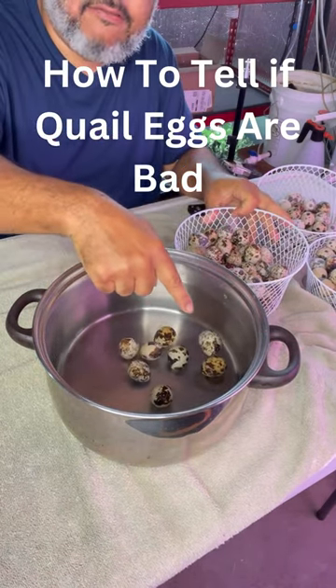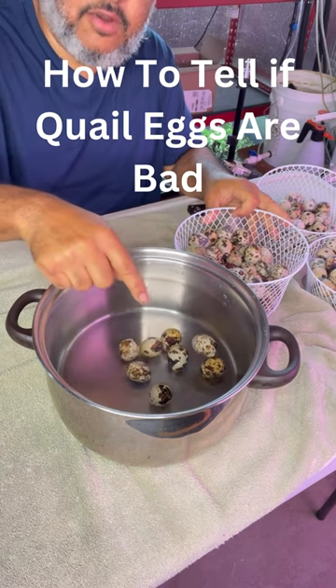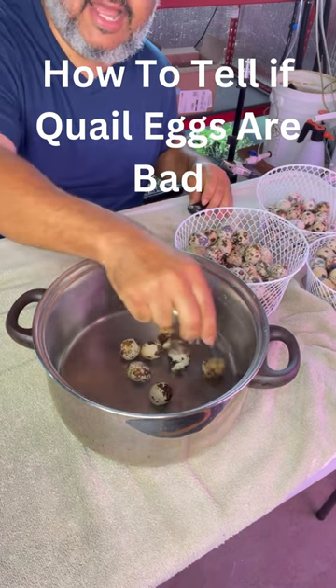See, you got one right here floating. It's floating, that one's no good. So we're gonna take that out and give it to our workers.